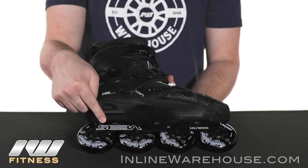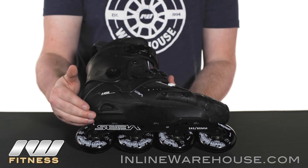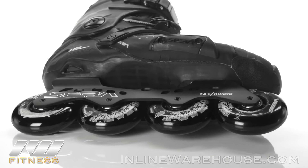The frame that this is all attached to is going to be the Deluxe frame. This is a great frame — lots of good power transfer, lots of good stability, definitely one of the best frames that SEBA makes. So it's a great combination with this skate.